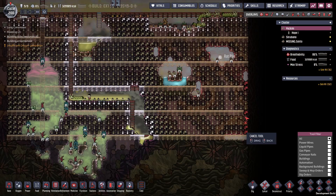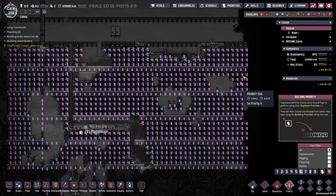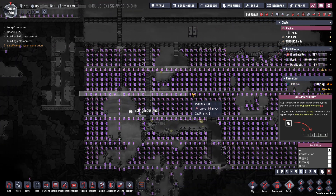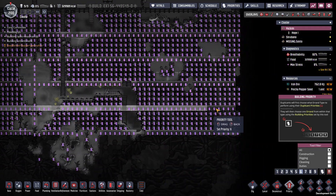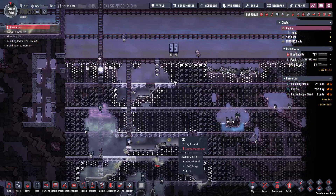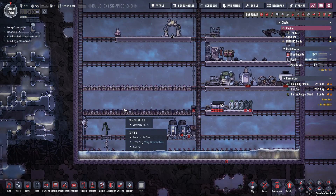I'm going to cancel the Neutronium and change the priority on the ladders to six. This will keep your dupes from getting themselves stuck, and that should keep them busy for quite a while while I wait for all of these bog buckets to grow back.